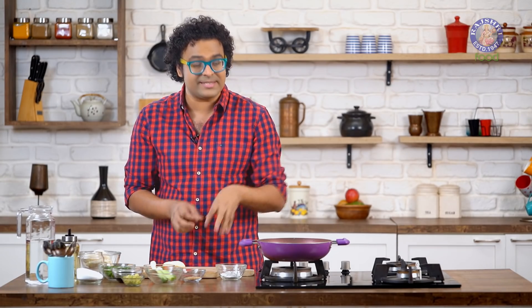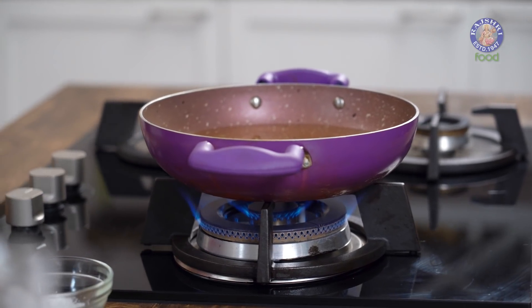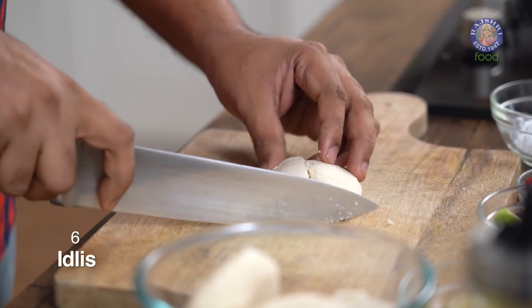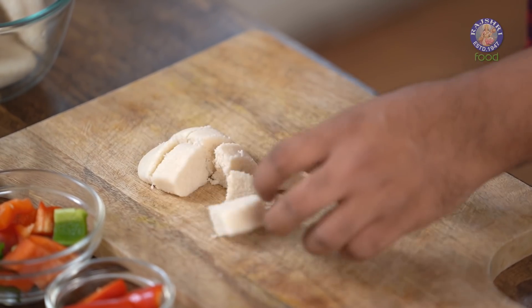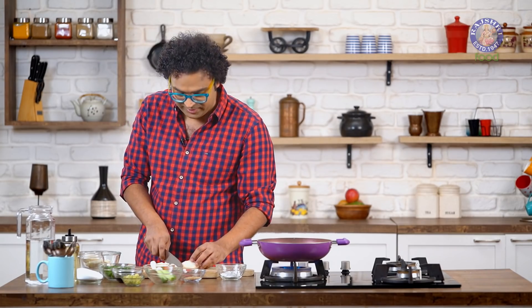You're going to cut these into either wedges, cubes, or chunks, and deep fry these. So the first step is to heat oil in a Kadai on high flame. The leftover Idlis need to be cut — first cutting lengthwise, changing the direction, and then cutting them into 6 to 8 pieces. Similarly, let's start cutting the rest of the Idlis.